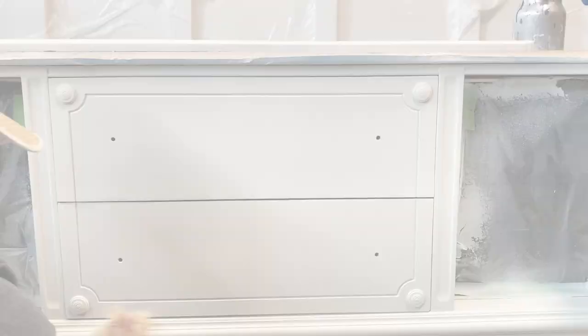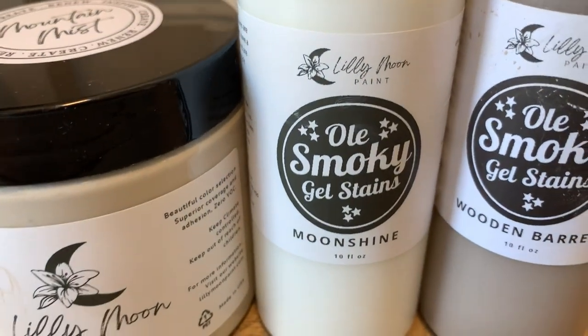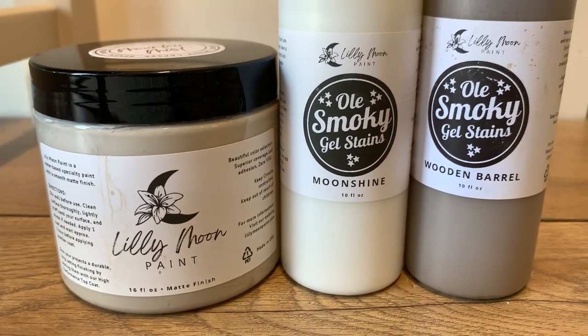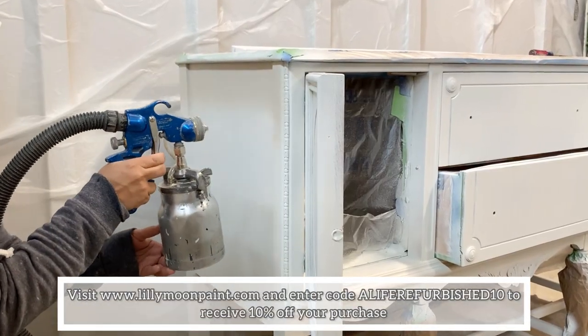For this makeover I'm going to be using Mountain Mist, which is a beautiful neutral from Lily Moon Paint. For the stained top and legs, I'm using both Moonshine and Wooden Barrel — they're water-based gel stains, also from Lily Moon Paint.